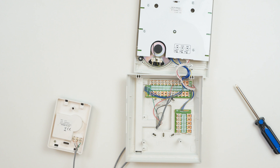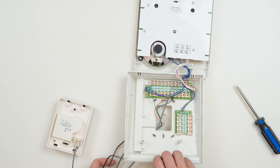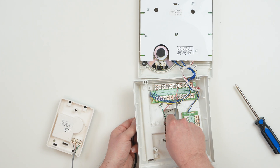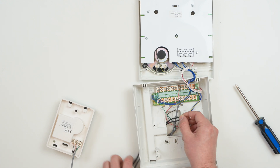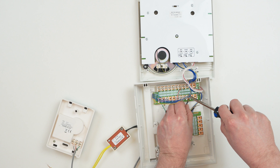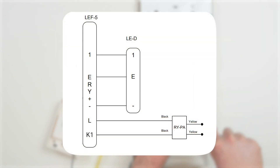If you're using door release, you will need an RYPA relay for each separate door release. Connect the black wires on the RYPA to the common L terminal, and then the numbered K terminal that corresponds with the matching door station. In our case, since our door is on channel 1, we would connect our RYPA to L and K1.